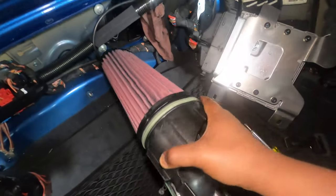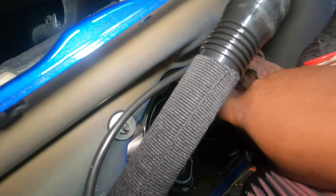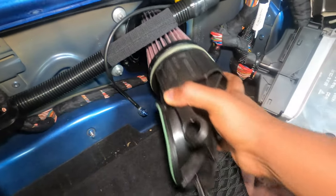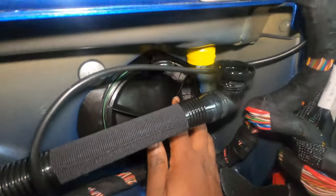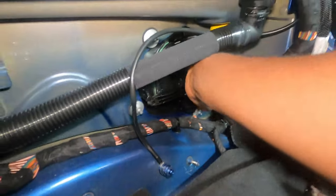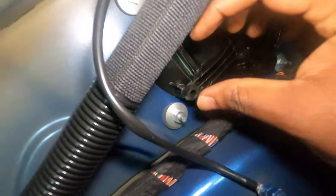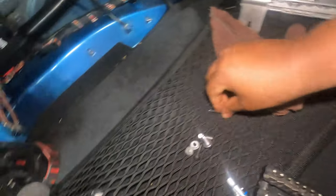Once you mount everything together, this is kind of how it's going to look. What you do is locate this tab right here — it goes into this tab right here — and on the bottom also. Simply align and make sure the tab goes over. Once you find that it goes, you simply push — you should hear two clicks, one for the bottom tab and one for the top tab. You push: one click, and a second click. Now you can see that even on the bottom here these are aligned. Go ahead and take this T20, put one right here, and put the second one right there.